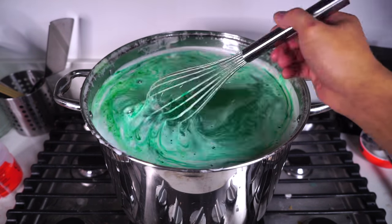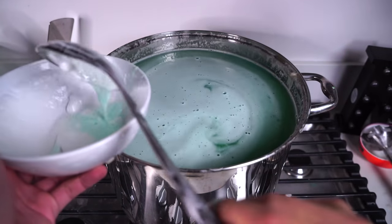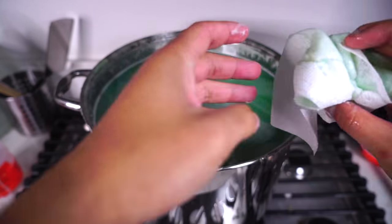Now I'm mixing that all up just by hand like that, and I'm going to start scooping out a lot of the foam just like that. I'm going to use my top secret technique — that's not really a secret anymore — to grab all this foam out.